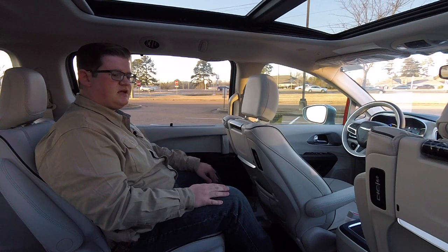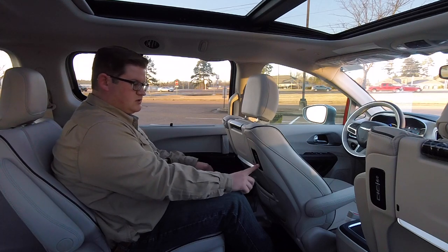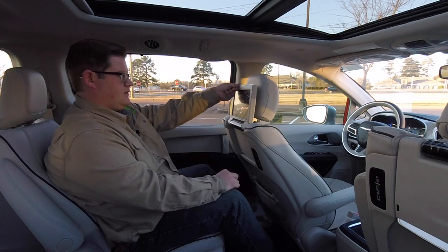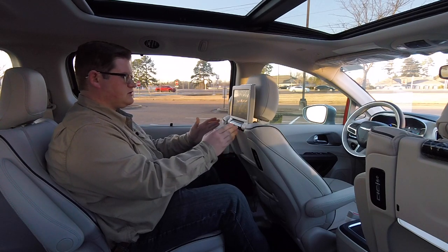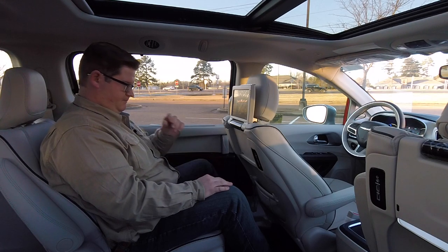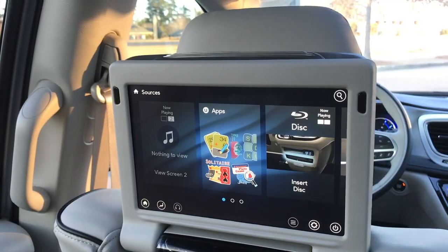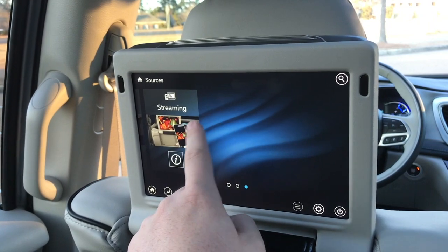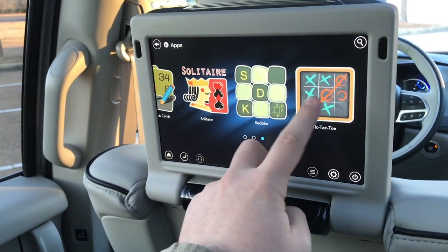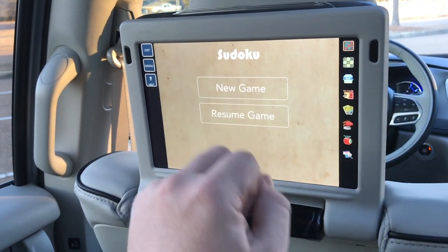If you happen to be in the second row of this vehicle, you won't be upset — you have just about everything you could want. There's a USB port, audio jack, and HDMI port for Chrysler's rear seat entertainment system. This is not just a DVD headset area for movies — your kids can actually learn and play. You have apps with multiple games including Are We There Yet? (synced with the navigation system to show the child how much longer until the destination), bingo, checkers, hanging fruit, license plate game, math cards, solitaire, sudoku, and tic-tac-toe, all on one touchscreen.